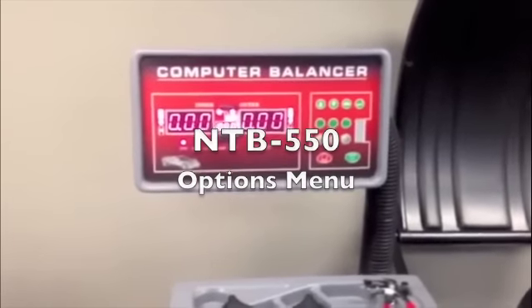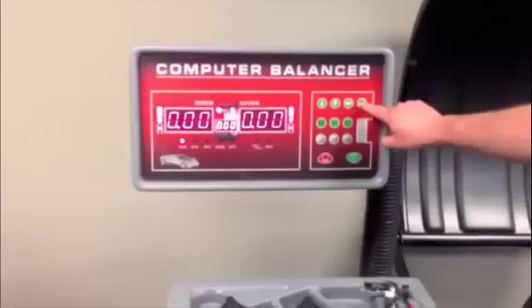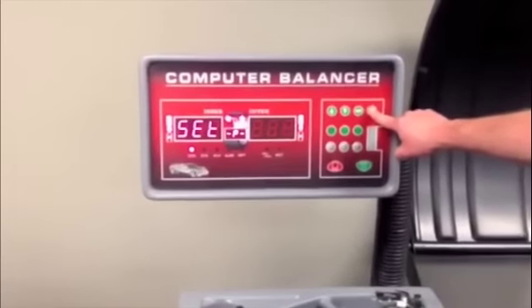NTB-550 options menu. Hold and press the enter button to enter the menu.